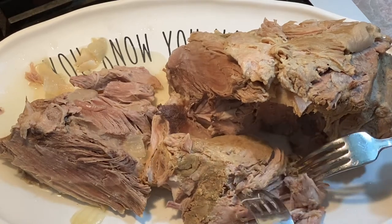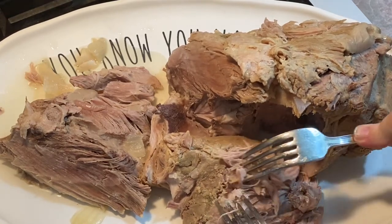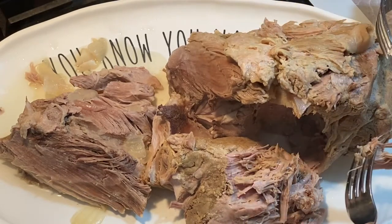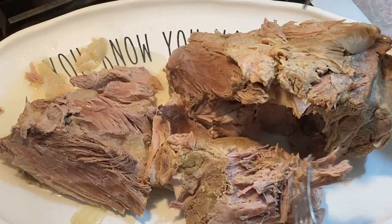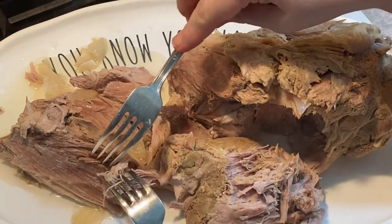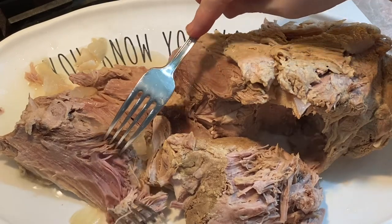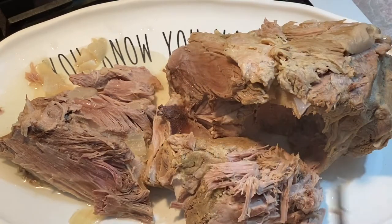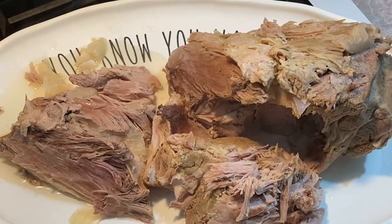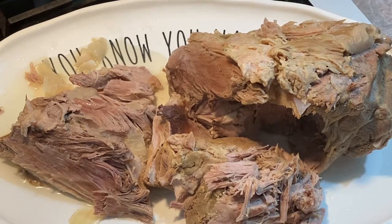Hey y'all, it's me Hettie. You can see by the title what I'm going to do — I'm going to pull this beautiful pork roast that we made in the previous video and show you how to make the best, off-the-hook pulled pork barbecue sandwich. So with that, let's get started.